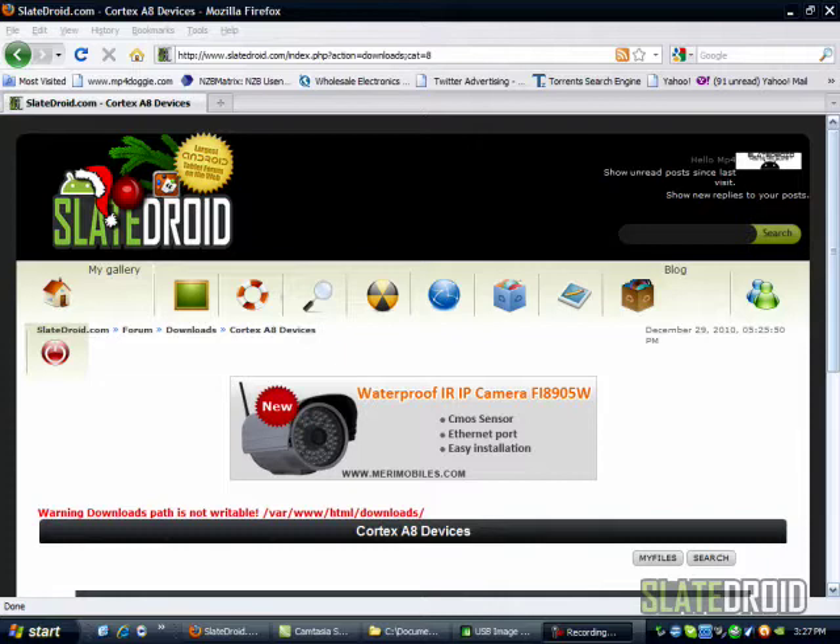Hey everyone, it's MP4 from Slatedroid.com. Today we're going to be doing a tutorial on how to replace your firmware on your HeroTab M802. So let's get started.